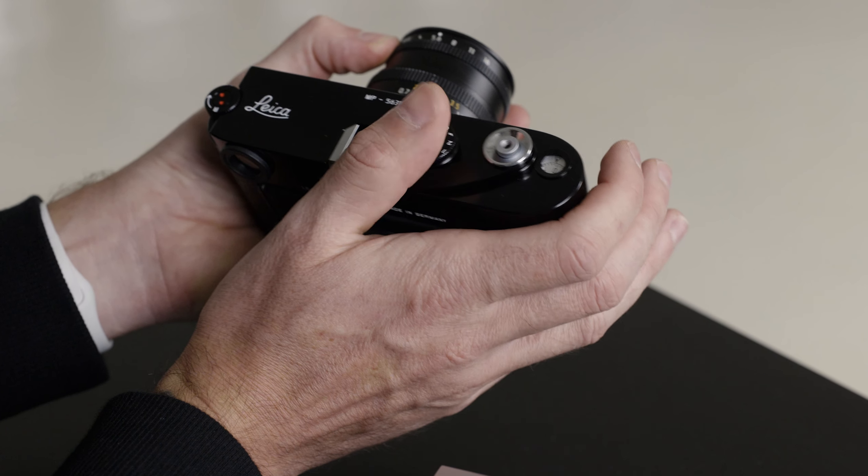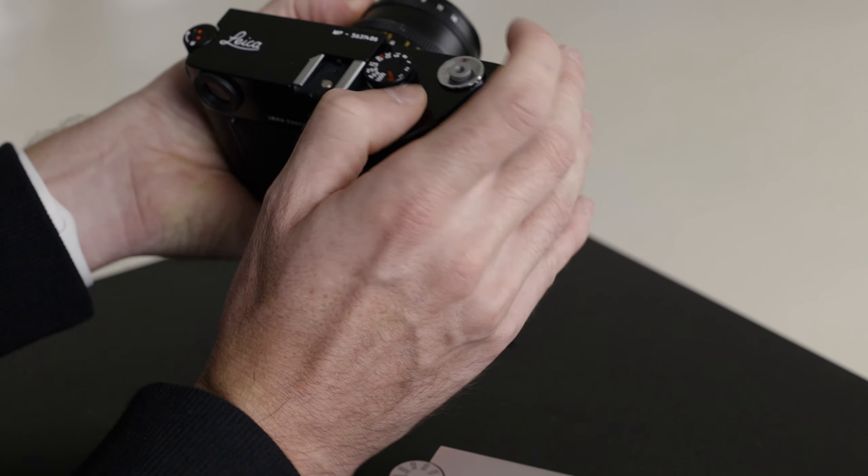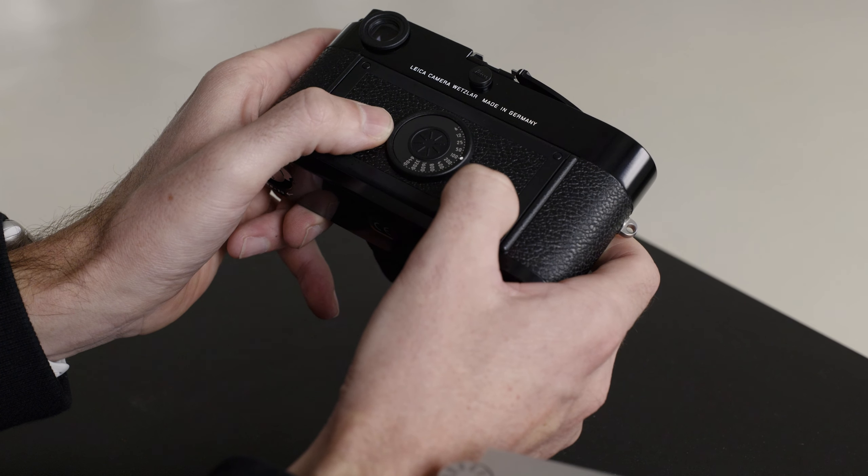Jeśli chodzi o to jak sam aparat się używa, to użytkownicy systemu M nie będą kompletnie zaskoczeni ani zdziwieni. Przysłona, pokrętło czasów — jedyne co wyróżnia ją w stosunku do aparatów cyfrowych, to że musimy dokonać naciągu filmu. Jeśli chodzi o ISO, ustawiamy je tutaj. A z racji, że jest to tradycyjny aparat analogowy, ciągle mamy tu bottom plate.